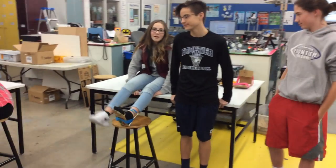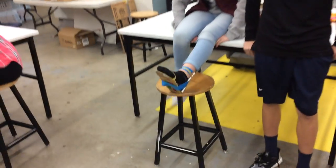I'm Caleb Harmon. I'm Drew. I'm Dylan. This is our float orthosis.